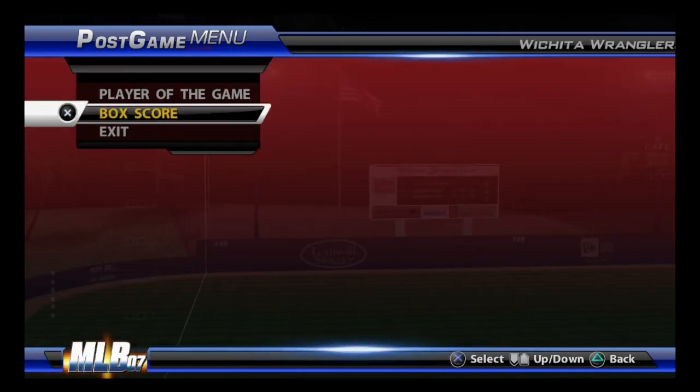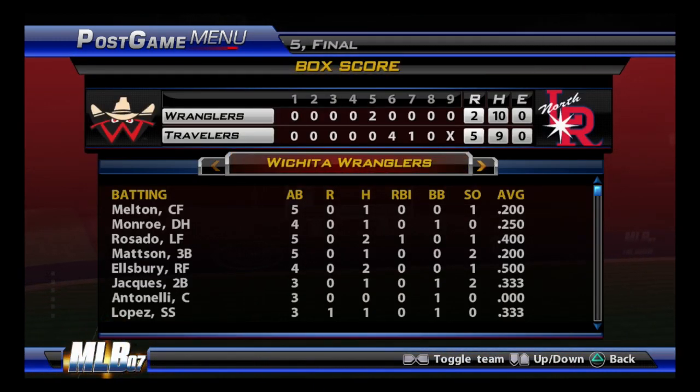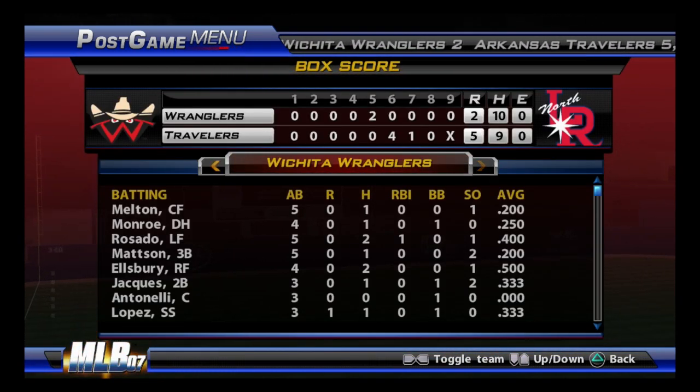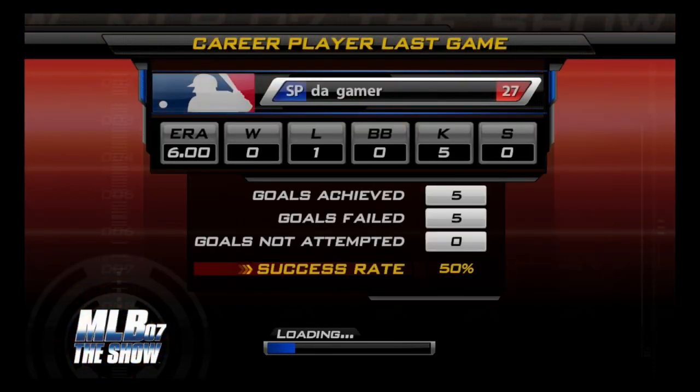A good offensive performance here. I think we can agree on naming this fellow as our upper deck player of the game — a couple of hits including an important home run, and he really supplied the difference in this game. So that just about wraps it up.